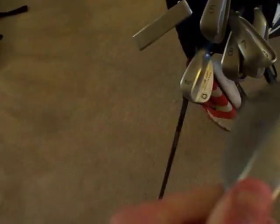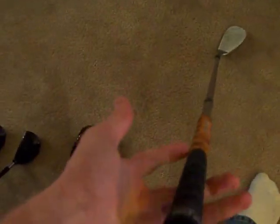Next, my sand wedge — old trusty here. 56 degrees, it's the 2008 spin milled with 14 degrees of bounce, stock shaft and yellow and black multi-compound. And finally the 60-degree lob wedge — only 4 degrees of bounce so you can hit those floppers. It's the 2008 spin milled, stock shaft and orange and black multi-compound. Not much to say — just amazing.